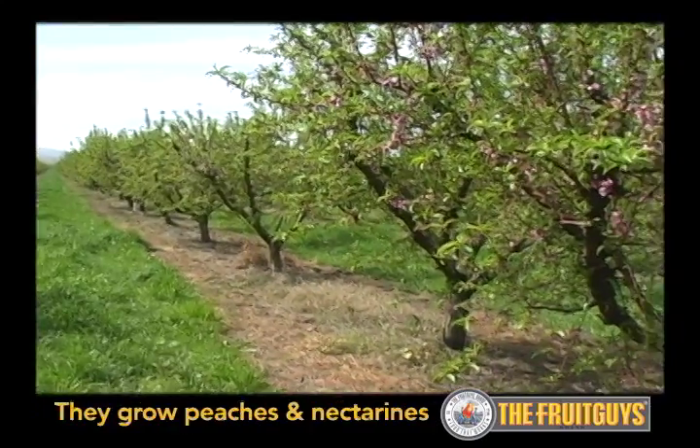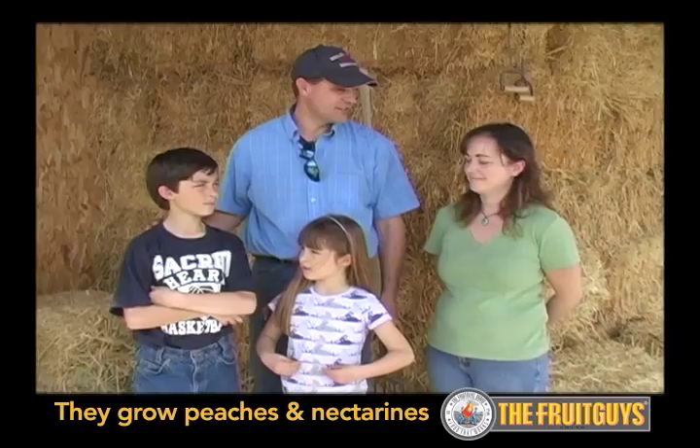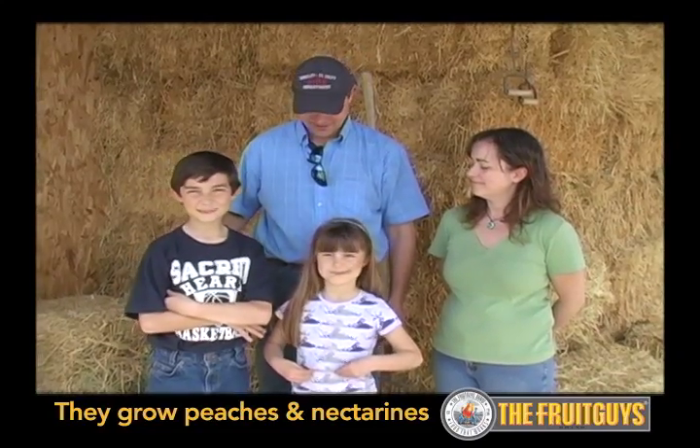We've got a peach orchard — white peaches and white nectarines. This is my family: my wife Melissa, my son Russell, and my daughter Lena.